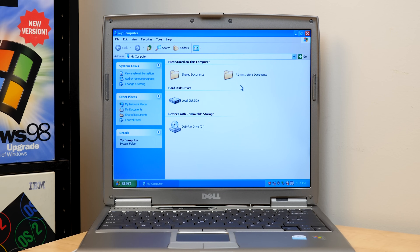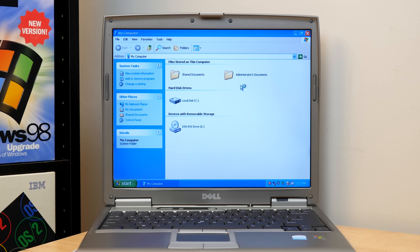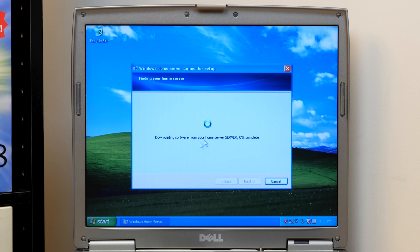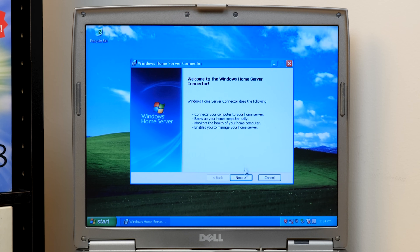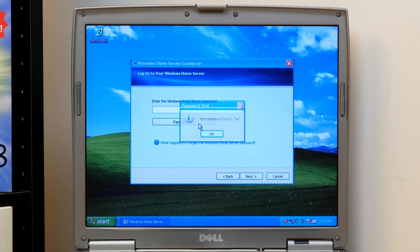Our client computer for this video is the Dell Latitude D610. I've got the connector CD right here — we're going to pop it into the drive. I've already got all the drivers and everything installed so this thing is on the network. It's going to locate the server and begin downloading the software — it actually downloads directly from the server, which is pretty cool. It looks like we have to install .NET Framework 2.0. And this is where the Home Server Connector Setup Wizard actually starts — we'll go through, accept the agreement, and let it do its thing.